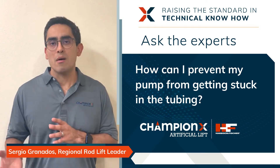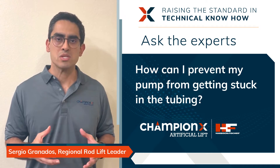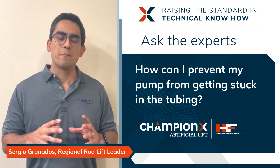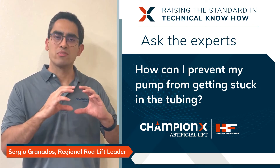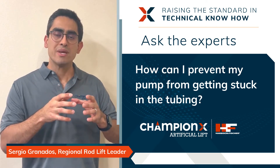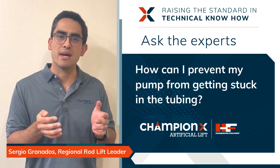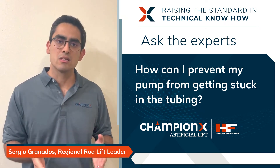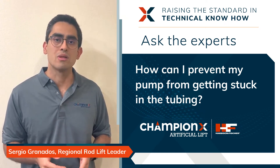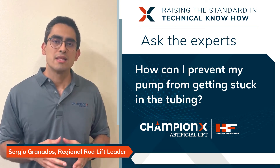There are a couple of other solutions for that case. One is the top sand seal — it's basically a rubber element located on top of the barrel that, after being actuated, expands and seals against the tubing ID, preventing solids from falling and settling on top of your bottom hold down.